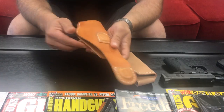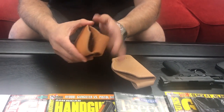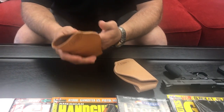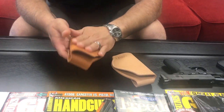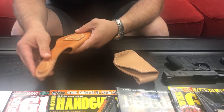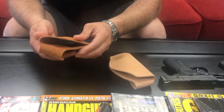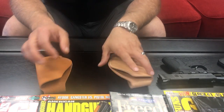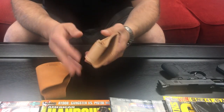It's got stitching around here and then stitching here. Instead of being stitched all the way around with two pieces, it's only one piece, so we're able to get the cost down to $49.95. Beautiful holster, beautiful workmanship. It only comes in the vegetable tanned — it does not come in any other colors. This one, on the other hand, comes in your blacks and your browns and other colors.